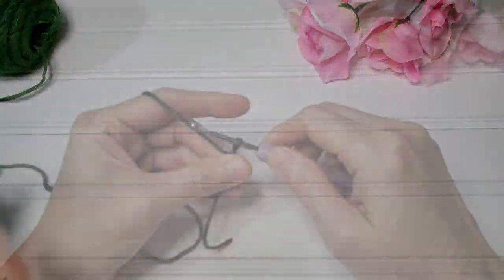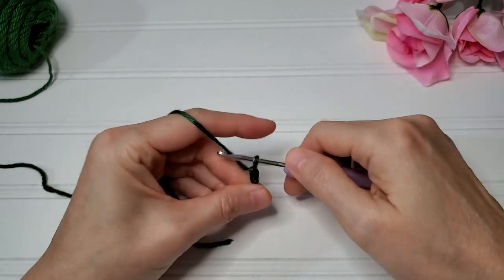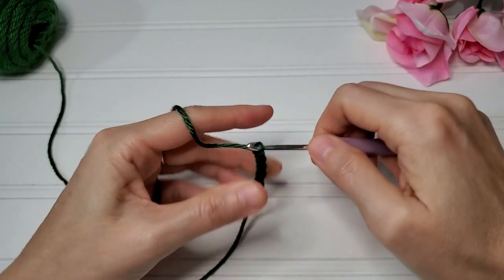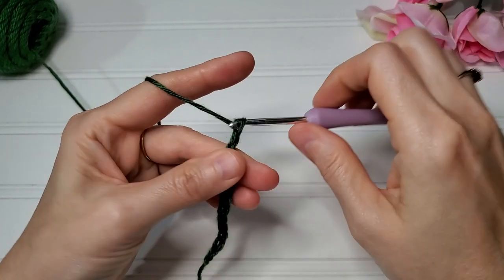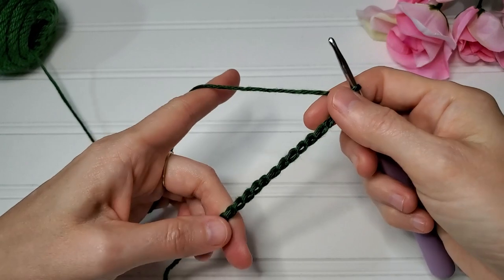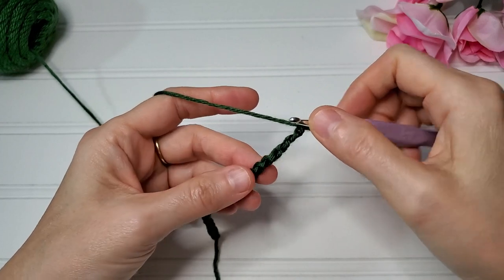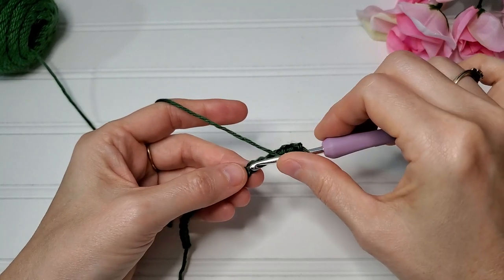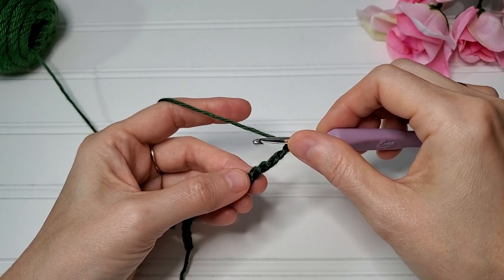So let's get started with the tutorial. You need a multiple of three chains to get started. For this demonstration I'm going to start with a chain of 18. For row one, in the sixth chain from the hook, we're going to work a double crochet two together, chain one, double crochet two together — all in the same chain.